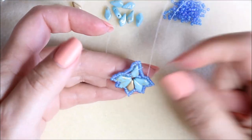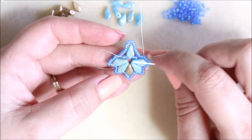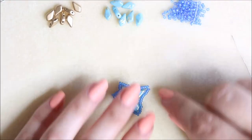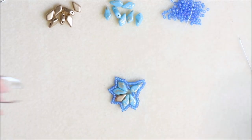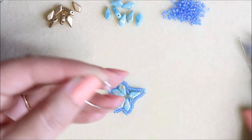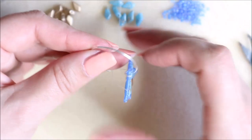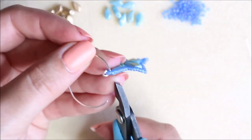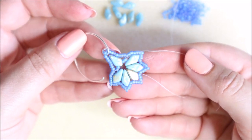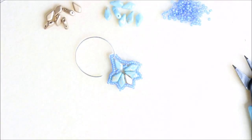That is our earring complete, apart from adding the earring finding. I would just work in this thread a little bit, maybe work it towards the original thread and tie that off. Then it's just a case of using that little space at the top to connect to an ear wire. Open that up quite wide because it's a small space, click it around, and close that ear wire. There you go — that's your earring complete and absolutely beautiful. I love these colours. Thank you very much for watching and I will see you again very soon, bye!